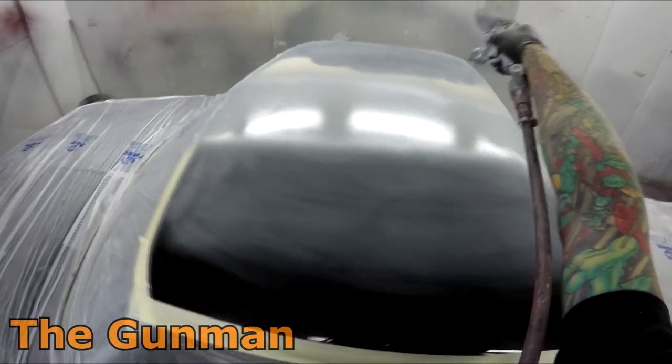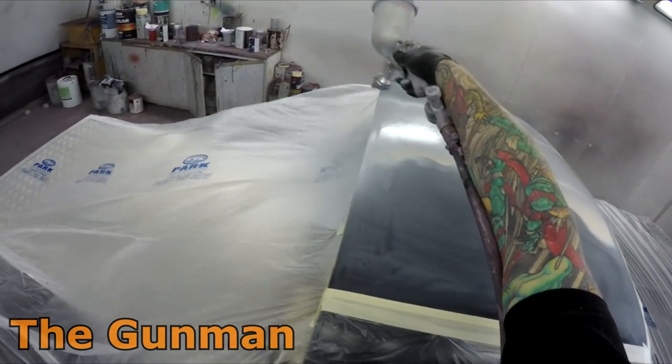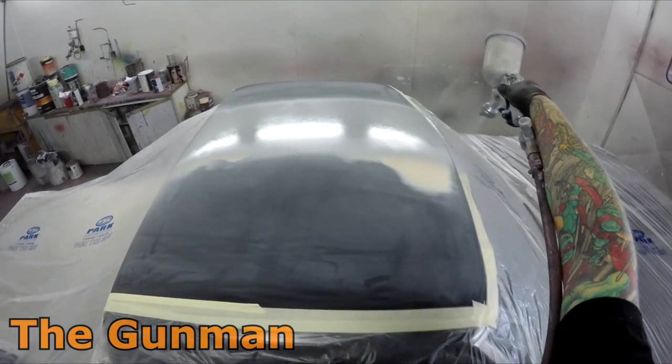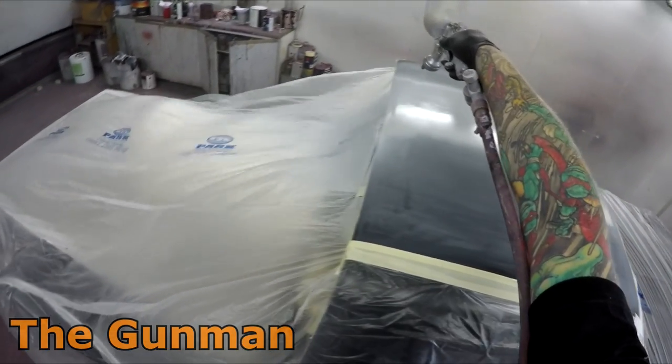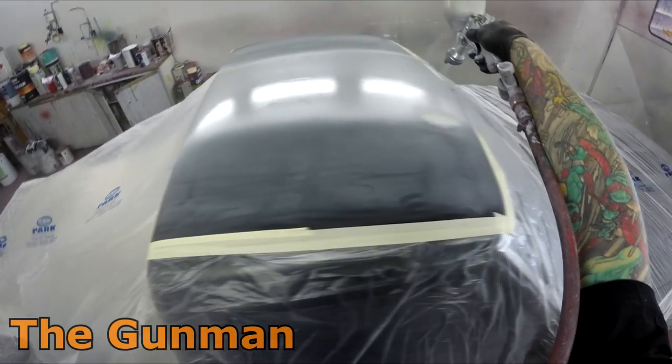Just kidding — I don't mind a little bit of a smell, but you don't want to get too much of it into you, it's not good news at all, especially with the two-pack paints. So the gun I'm using here is the Air Guns AZ3 with the 1.8 mil fluid tip on it.